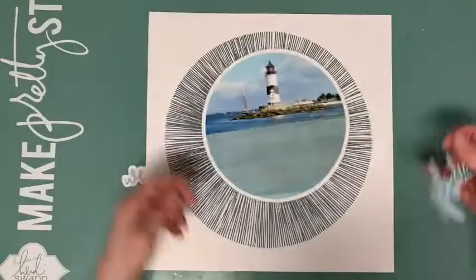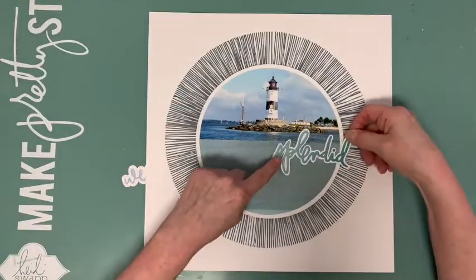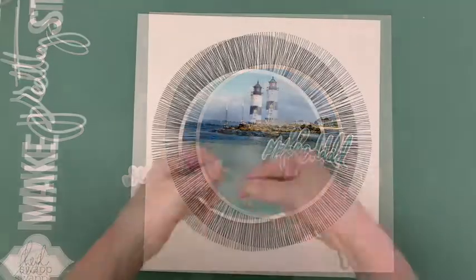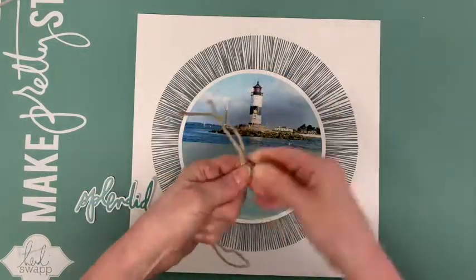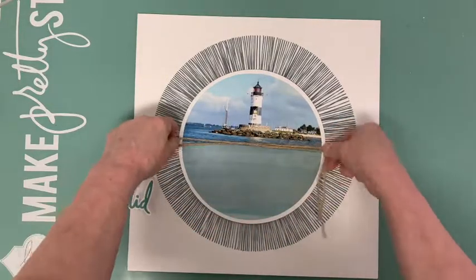With the white outline, it looks much better. Along the line between the photo and paper, I place a piece of thread and attach it with a stapler.